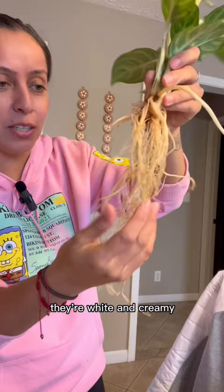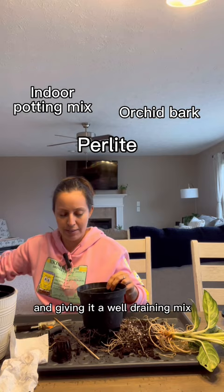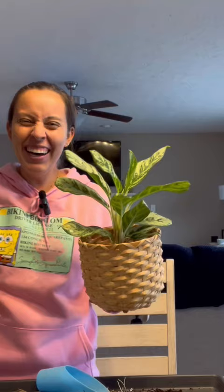Go rinse this off. Healthy — they're white and creamy. So now using a nursery pot and giving it a well-draining mix. Shake it like a Polaroid picture.